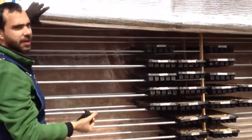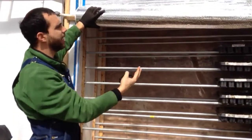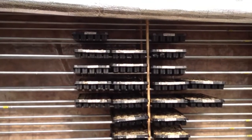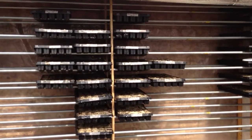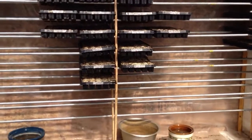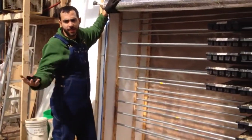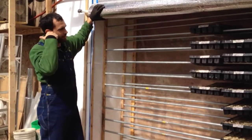Right now in the germination chamber we've got our brassicas — we've got cabbages, cauliflowers, and broccolis — as well as a few celery trays that are all going to be started here. As soon as the seeds sprout, then we get them out into the light here in the greenhouse, and then they continue their journey of growth.